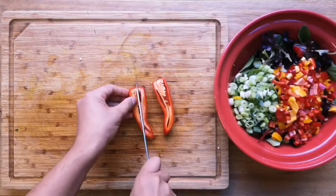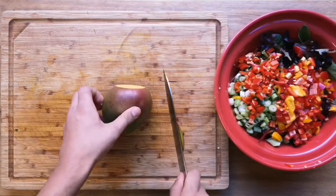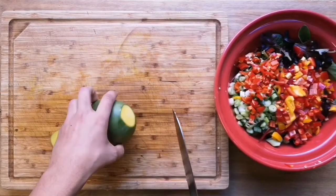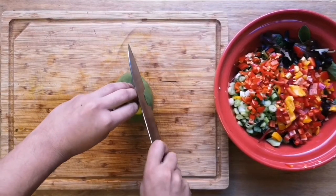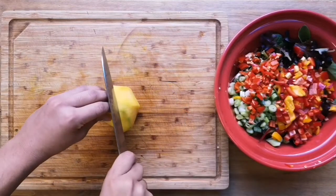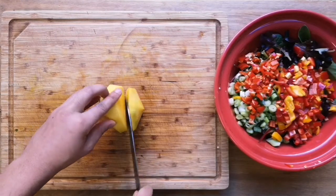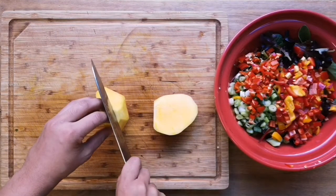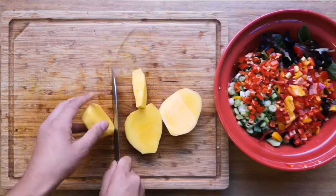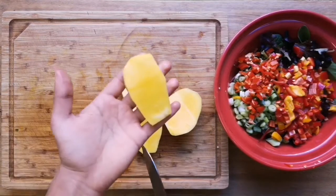Now we're going to roughly chop our chili pepper. You're then going to top and tail the mango, stand it upright so that it's nice and flat, and carefully work your way around the skin. Now we're going to remove the flesh from around the stone — you can do this very slowly if you want to, just to make sure that you don't cut into the stone.